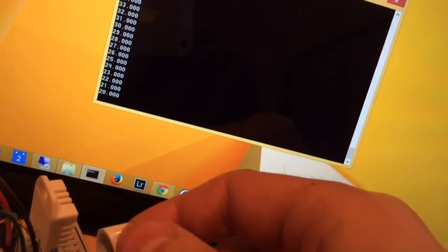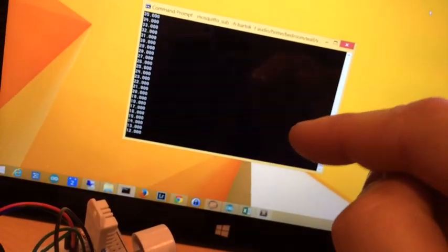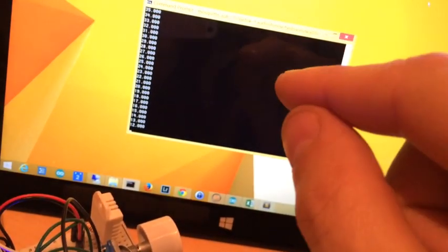I'll show you the MQTT messages themselves coming in. When I turn this, as you can see the messages are coming in pretty much instantaneously. This is an MQTT subscriber running on my laptop, connecting to a broker running on my server — it could be running on a public server somewhere. That broker is also connected to by a client called OpenHAB, which is also on my server, and that is the glue that holds all of the home automation together.